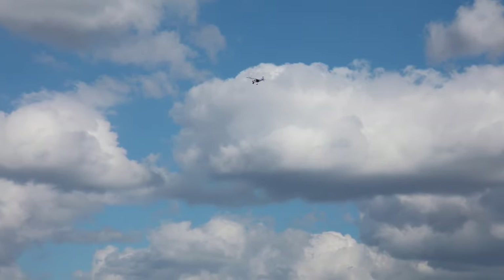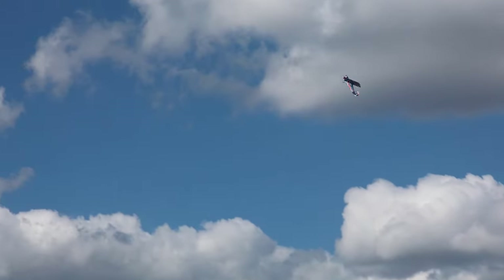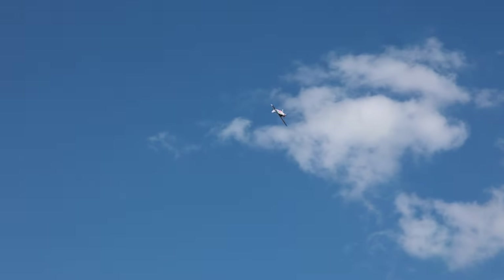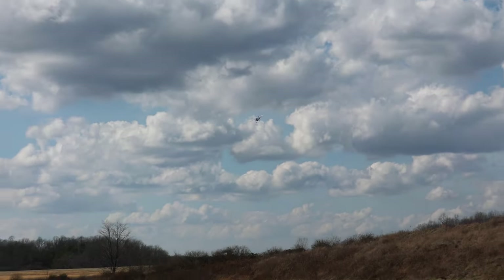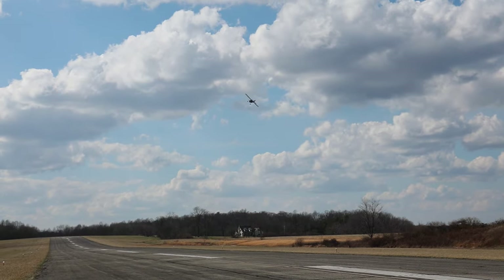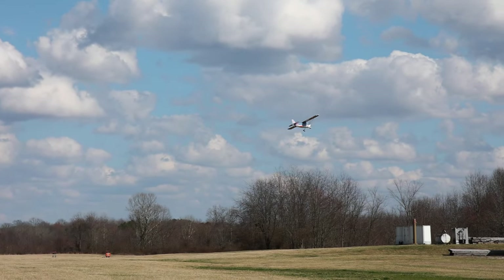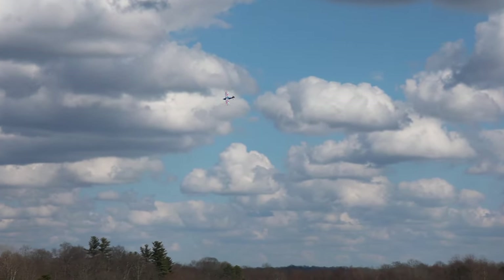That was a wild little loop — didn't even intend to do that. Let's do a nice clean loop out here. RJ, if you're watching this, buddy, we'll fly this again on a less windy day and hopefully do you some more justice. What you guys are hearing is my low voltage alarm. He is an amazing RC pilot. It's time to land with our low voltage alarm, and I think that was a pretty fair maiden considering all this wind. Let's bring it in, hopefully still in one piece today.